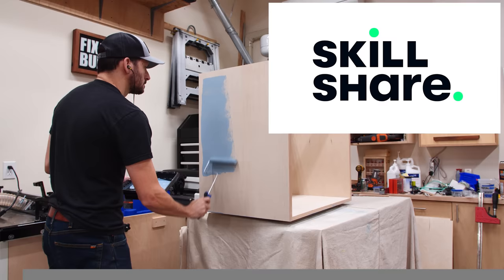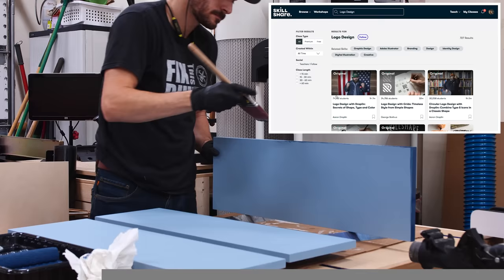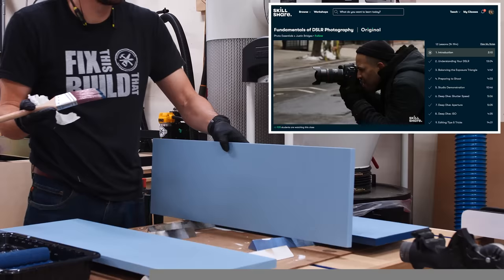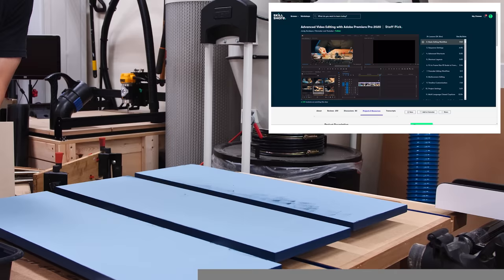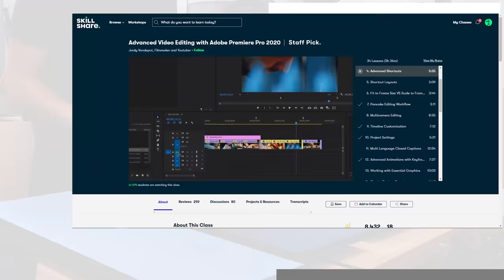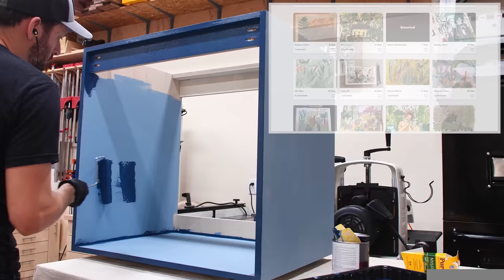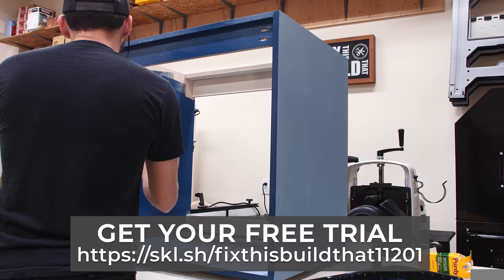While I'm priming and painting the cabinet parts, let's talk about Skillshare, the sponsor of today's video. Skillshare is an online learning community with thousands of different courses for curious and creative people. It's a place where you can learn from the comfort of your own home and explore topics like design, productivity, photography, and video editing. I just went through advanced video editing with Adobe Premiere Pro 2020 by Jordy Vandeputt — I've been editing for years but I'm always looking for new productivity hacks or features. Skillshare has a growing community of millions, and members get access to all classes for less than $10 a month with an annual subscription. The first 1,000 people to use the link in the description can get a free trial of Skillshare's Premium Membership.